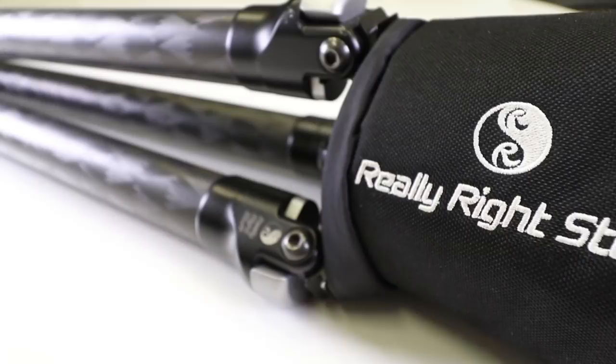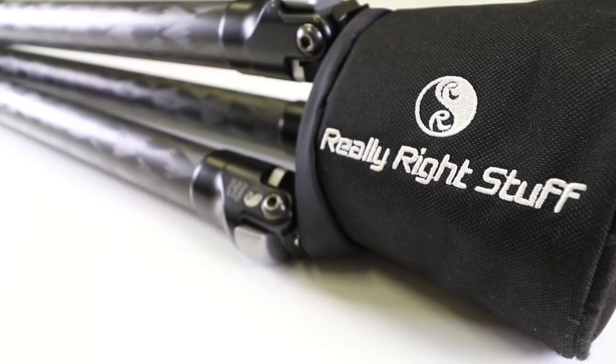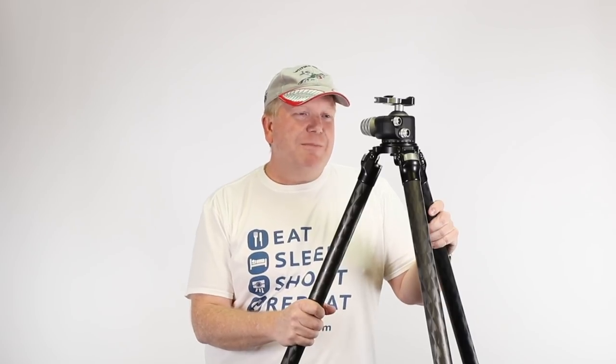Really Right Stuff is an American company, and probably the biggest feedback I get when I tell people about this tripod is the cost. I went through several tripods, as do many photographers, before settling on the Really Right Stuff tripod. The reason I didn't buy it in the first place was the expense — I thought it was a bit expensive. But I saw a couple of other photographers using them, really loved them, and it convinced me.